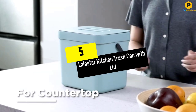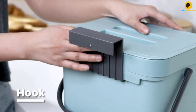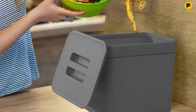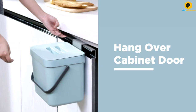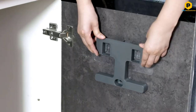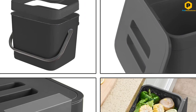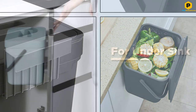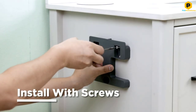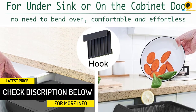Starting at number 5, we have the Lollastar Kitchen Trash Can with Lid. The Lollastar Kitchen Trash Can is a compact yet reliable choice for an under-sink trash can. This unit measures about 9.8 x 8.5 x 7.7 inches in size while offering about 1.8 gallons capacity to hold trash — usually enough for basic organic waste such as fruit peels, leaves, and other types of organic waste.